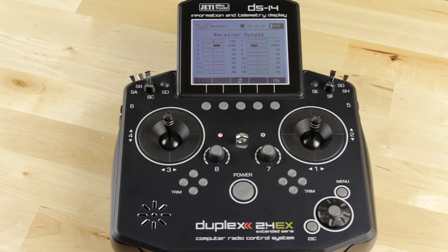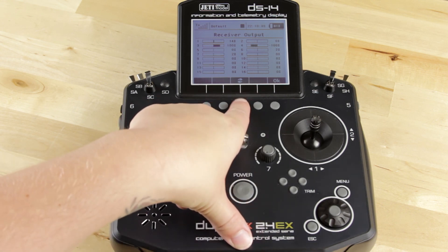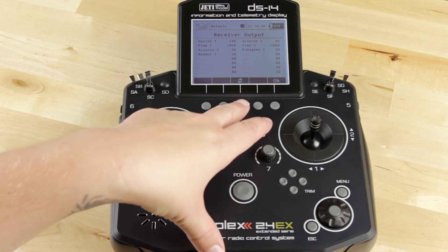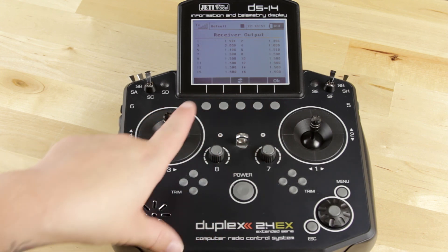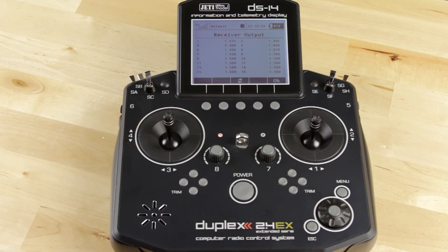The first thing you're going to see when you hit that button is the channel assignment with the stick input. This arrow button, if you hit it one time, it's going to bring you into a screen that will show you the name of the channel with the stick input in percentages. If you hit it one more time, you're going to see the channel number with the impulse width in milliseconds.